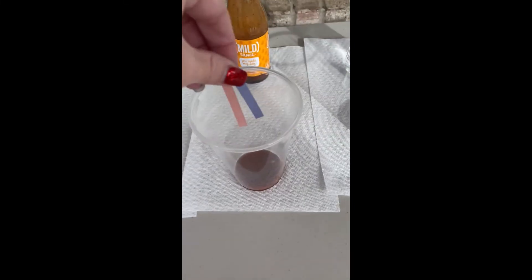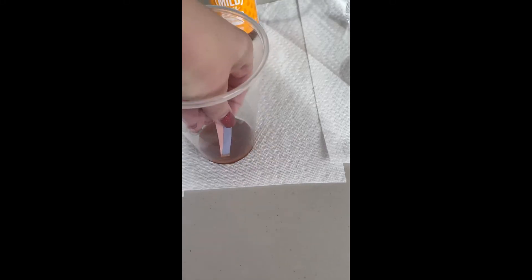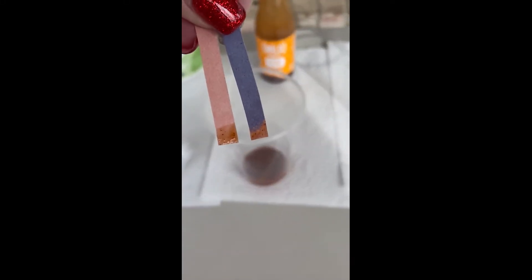Let's try some hot sauce. Dip it in and see what color it turns. You will see that our blue litmus paper does turn pink, so this is going to be an acid.